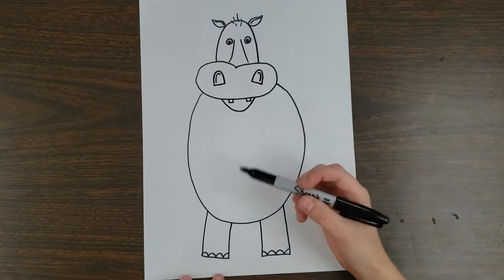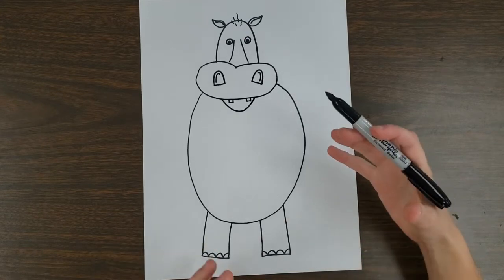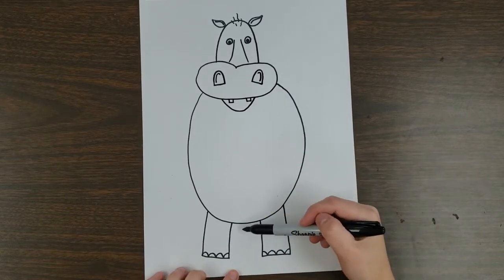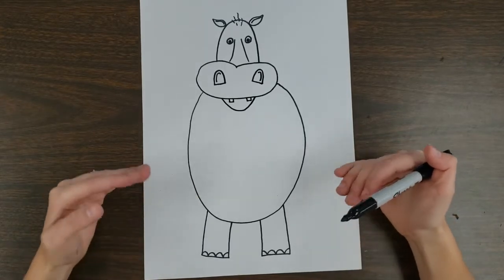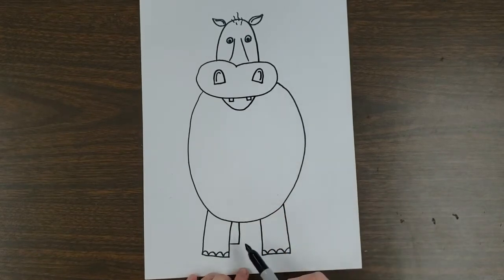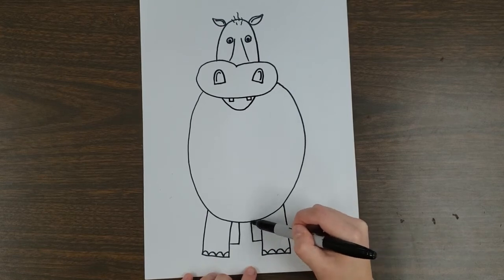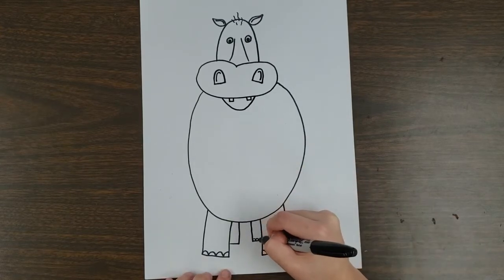Now I'm going to add some back legs because hippos don't just have two legs — as artists we like to show all the different parts of the animal as we would see them in real life. I'm going to make my back legs appear farther back. When we look at the world, something farther away is smaller, and something closer is bigger — so the back legs are farther away. I'll make them little rectangles jutting out to the side, then we can add smaller toes because they're farther away.